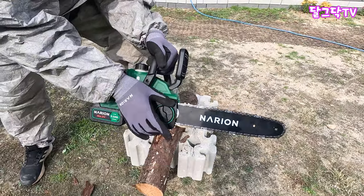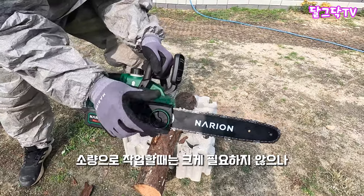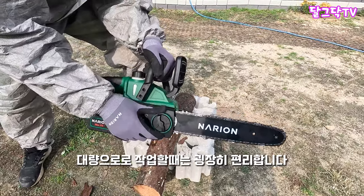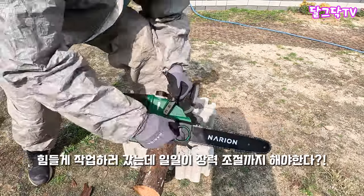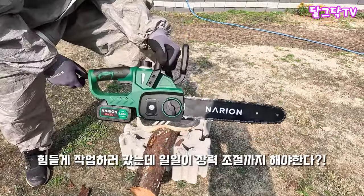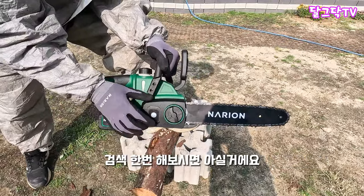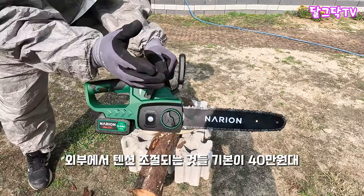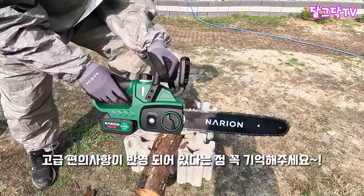이거 굉장히 편해요. 한두 개나 소량 10개 정도 작업할 때는 필요가 별로 없는데, 20개, 30개, 40개 자르잖아요? 그때부터 필요해요. 나무 자르러 숲에 들어갔는데 풀러서 장력 조절하고 있으면 얼마나 불편한지 아세요? 근데 이게 밖에 레버로 조절이 됩니다. 인터넷에 한번 검색해보세요. 이렇게 외부에서 텐션 조절되는 것들은 기본이 40만원대 이상부터입니다. 이런 고급 편의사항도 들어가 있다는 점 꼭 기억해주시면 좋겠습니다.